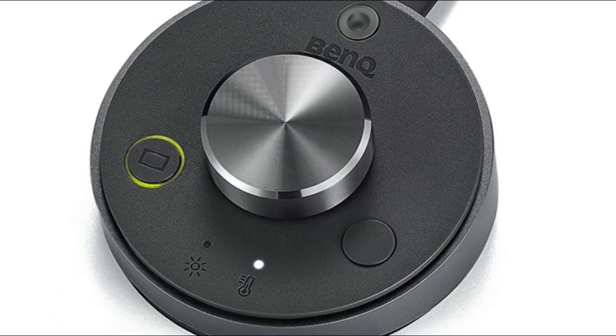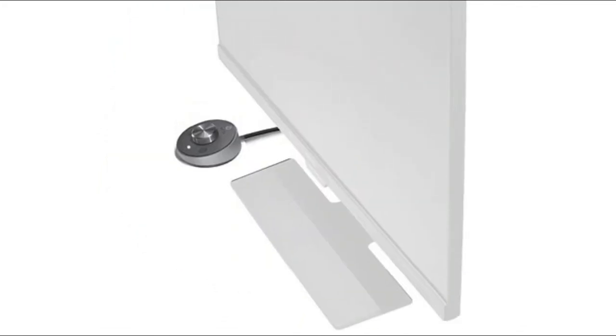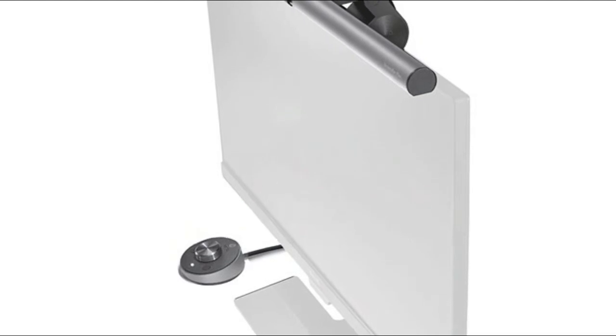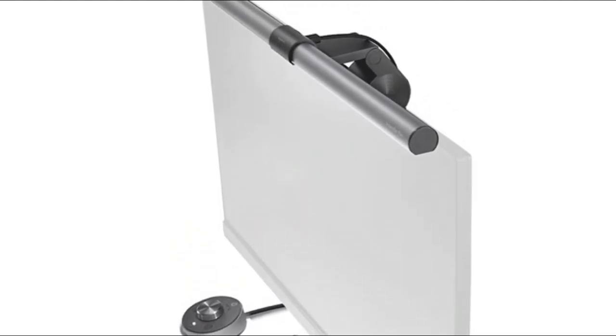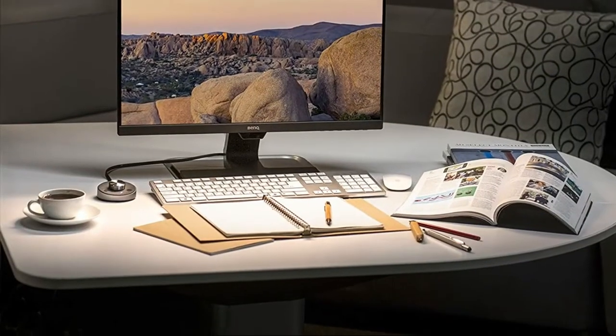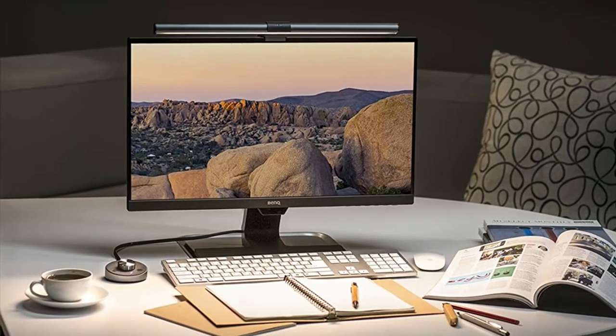The Screen Bar Plus resumes your last used brightness and color temperature settings when you return. Its asymmetrical optical design only illuminates the desk and eliminates reflective glare off the screen, found on most regular desk lamps. The breakthrough design mounts on top of the monitor, saving valuable desk space.